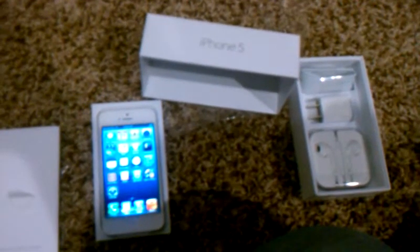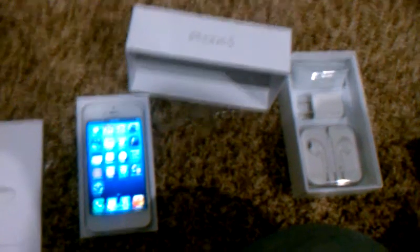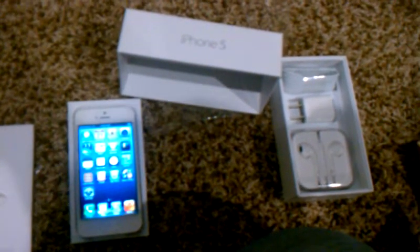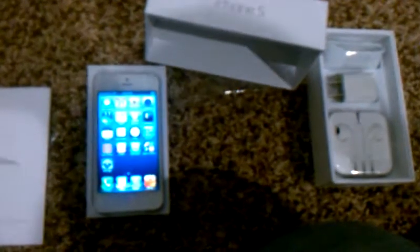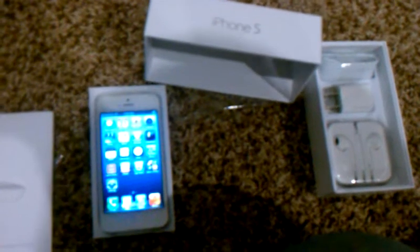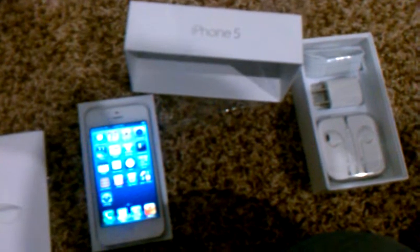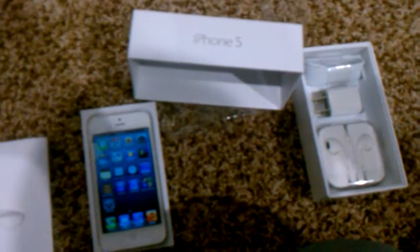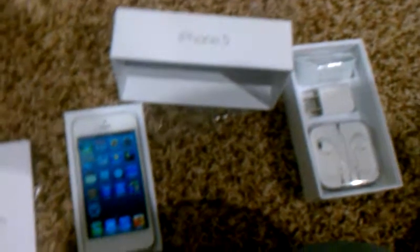Hey, what's up everyone, this is breal 2011 bringing you the new iPhone 5 review. I just set it up — it is awesome. I got a white and silver iPhone; I had an iPhone 4S black one, so I got this one white and it looks great.